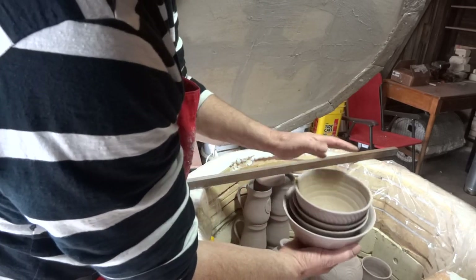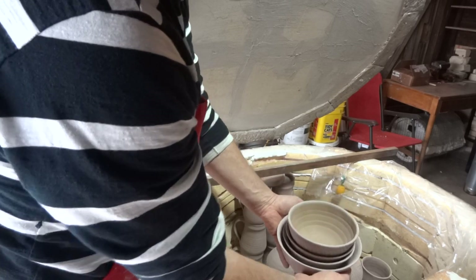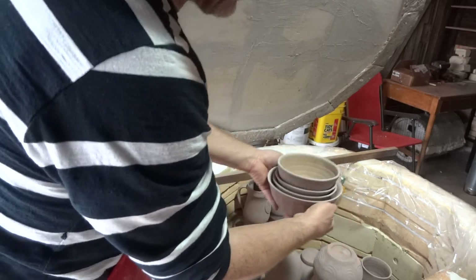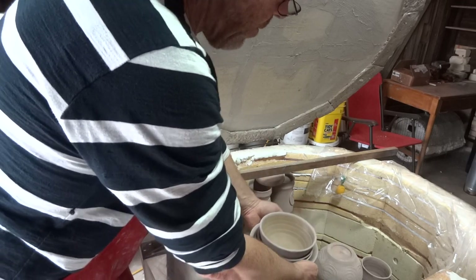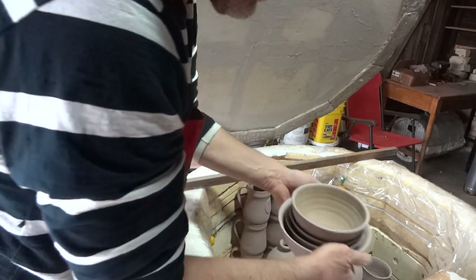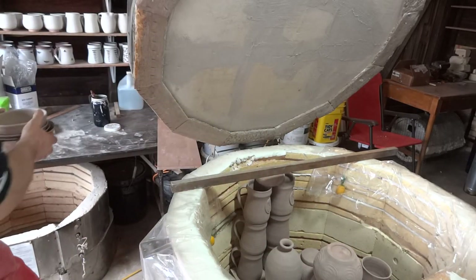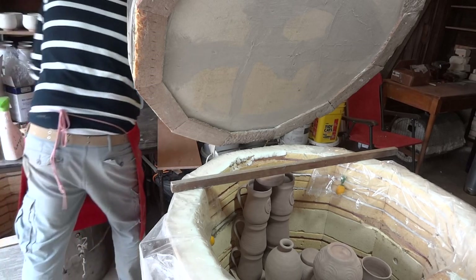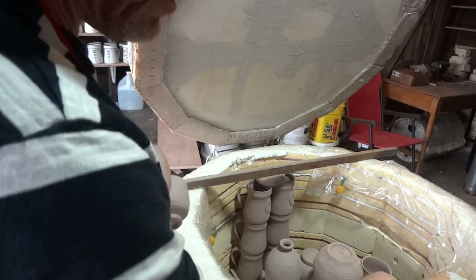If I put a tall stack of bowls on the shelf, I won't be able to put much on top, so it's better to place that stack near the top of the kiln rather than way down at the bottom, to avoid losing space. I'll put them to one side for now.